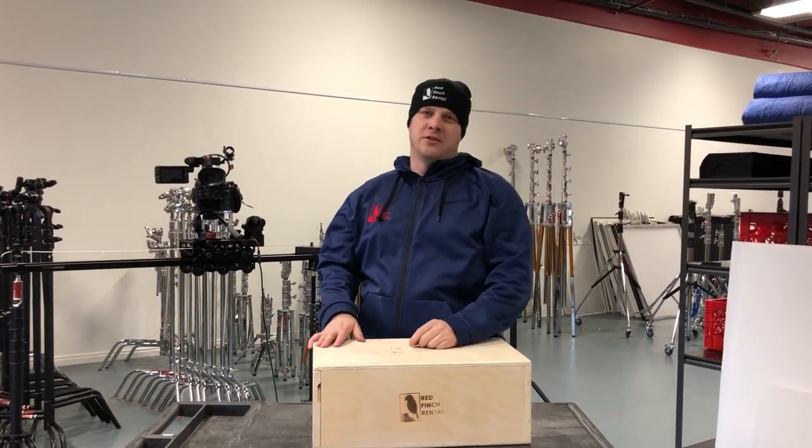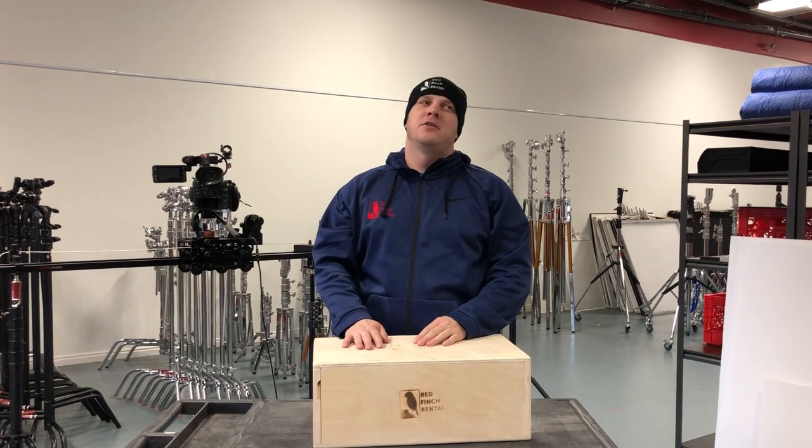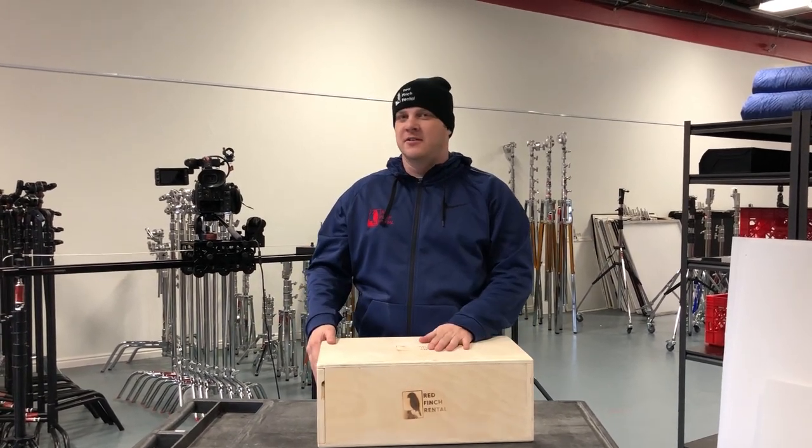Welcome to Red Finch Rental, where we have great new nesting apple boxes. Many people don't even know that these exist.